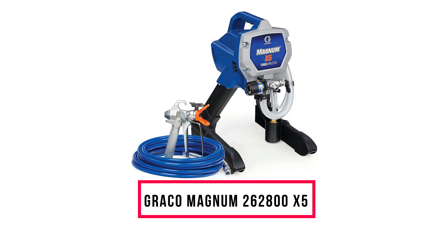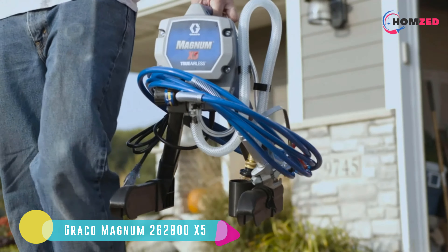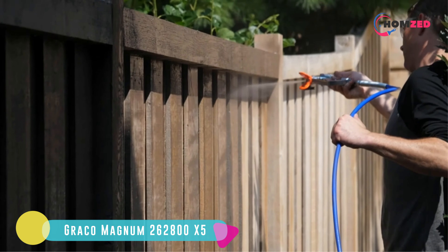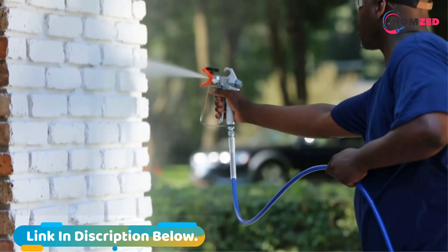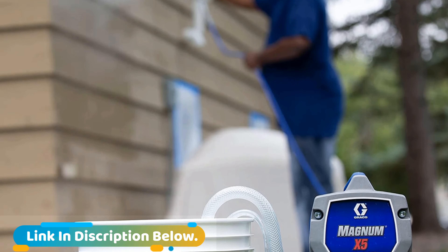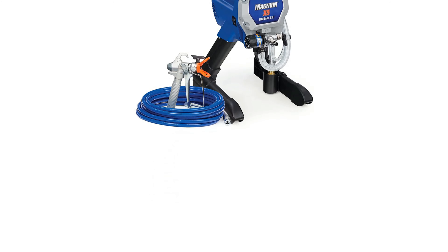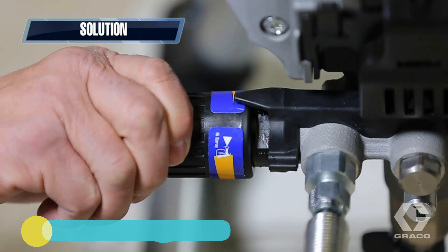Number 3: Graco Magnum 262800 X5. The Graco 262800 stand airless sprayer is the little brother of the 262805 cart airless sprayer. The main difference is that this one is fixed to a stand. Just like the cart airless paint sprayer, the Graco 262800 can handle unthinned paint and lacquers without clogging and can tackle painting jobs of practically any size thanks to a high-horsepower motor. Graco is known for easy cleanup — you can typically run water directly through these paint sprayers immediately after use to flush out the majority of paint.